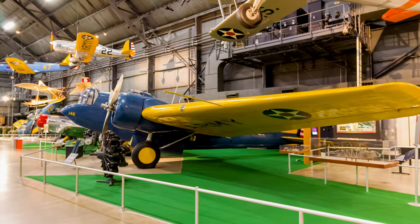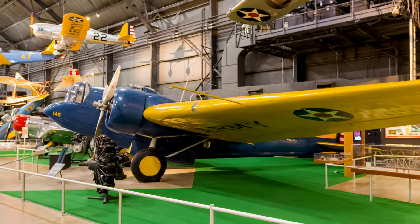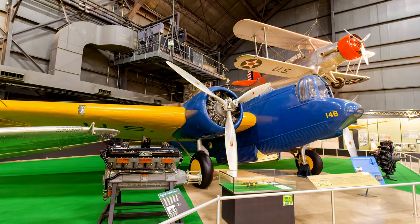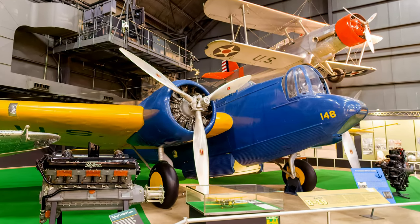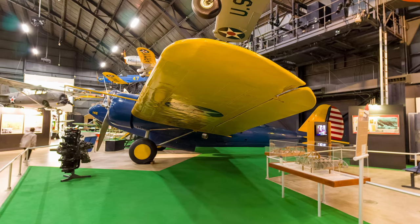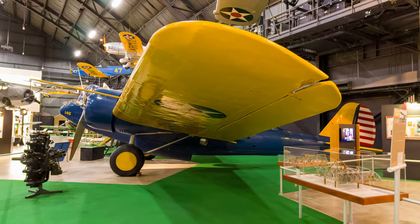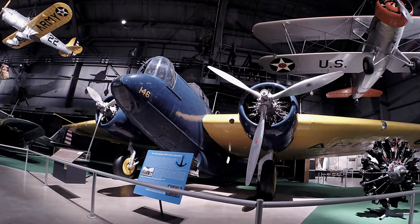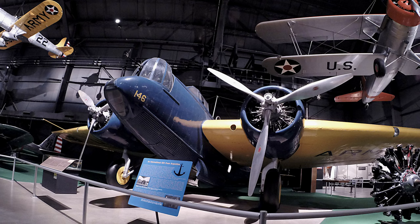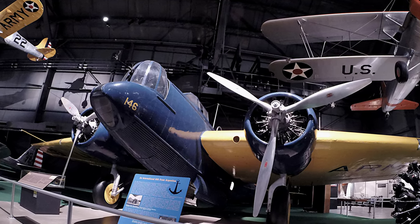Martin's B-10 was the first modern all-metal monoplane bomber produced in quantity. It featured such innovations as retractable landing gear, a rotating gun turret, and enclosed cockpits. The B-10's advanced design made them 50% faster than contemporary biplane bombers and as fast as most fighters. This capability convinced many planners that bombers could successfully attack strategic targets without long-range fighter escort.